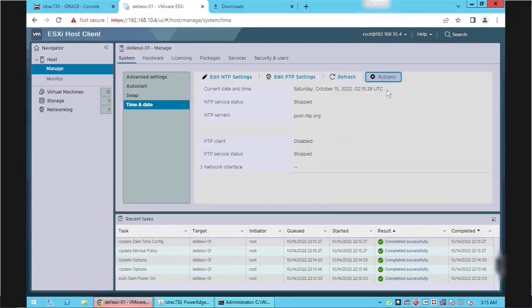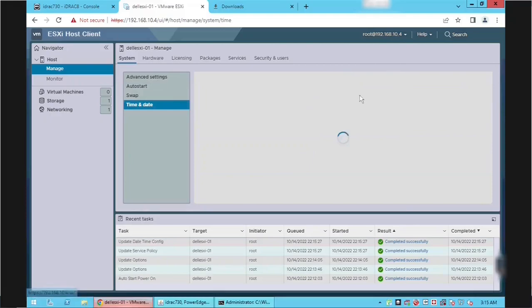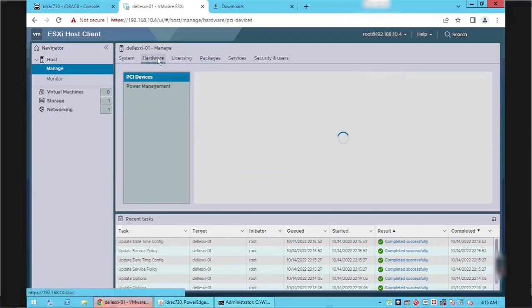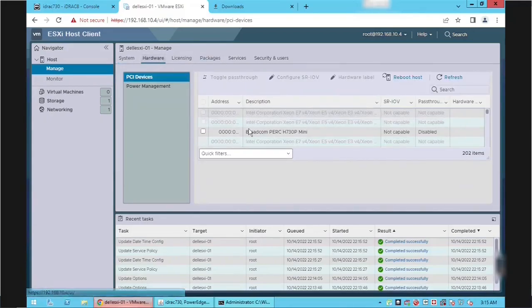It looks like there is a bug in the Actions button because we are not able to start the NTP service using it. We can use an alternate method and start the NTP service from the Services tab. In the Hardware tab we can see a summary of all hardware installed on the server.